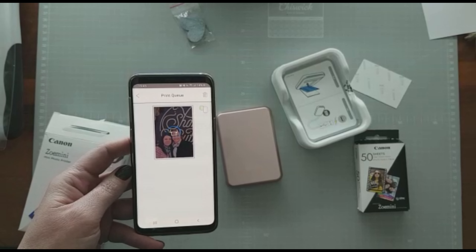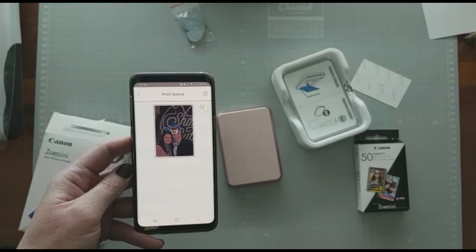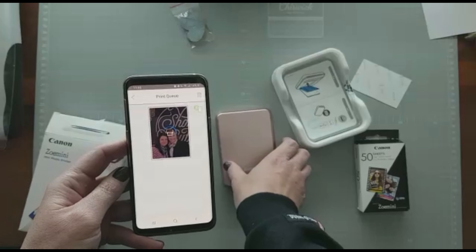It doesn't use ink, so it is smudge proof. And because it doesn't use ink, it is also waterproof — it burns into the paper. So the specific paper that is made for this little printer.